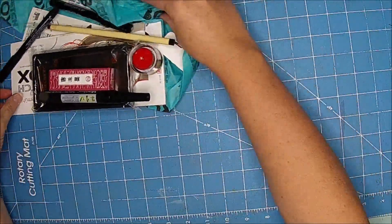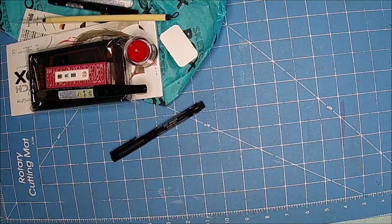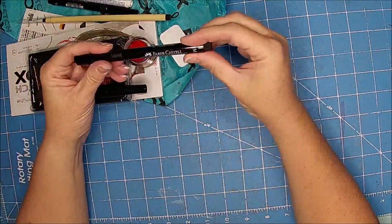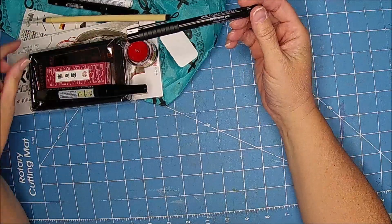Oh, this is exciting! Okay, let's see what I have. Oh cool, a Pitt Artist Pen. Okay, there is some paper, so we'll have to try that out.